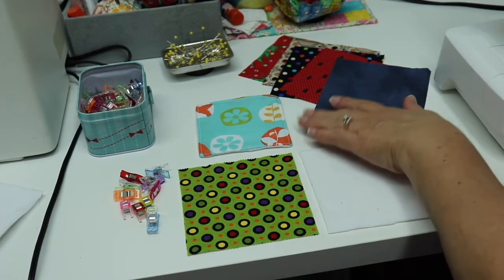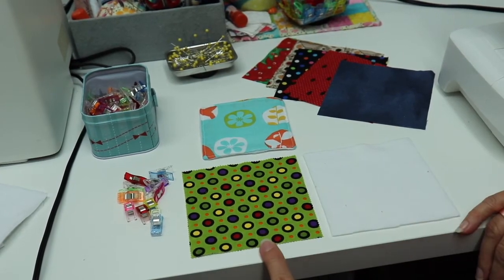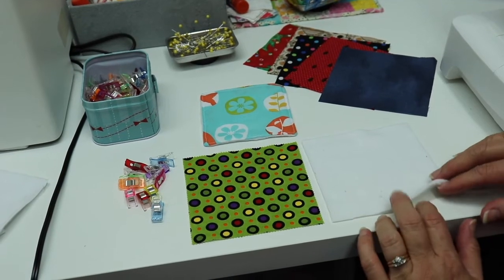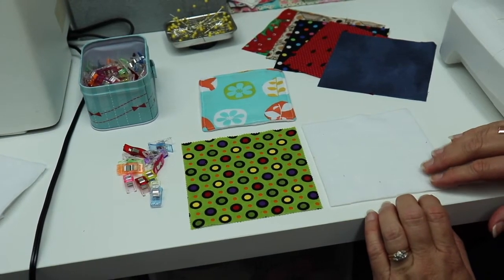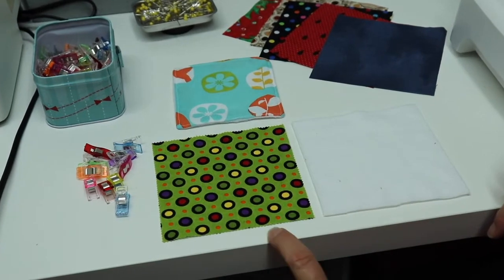For today's screen cleaner you're going to need only two pieces of fabric. One is a cotton fabric and the other is a polar fleece. Polar fleece you can buy in a reasonable amount in blankets that they sell in most big box stores and craft stores, or you can buy it by the yard. Each square is a five-inch square.